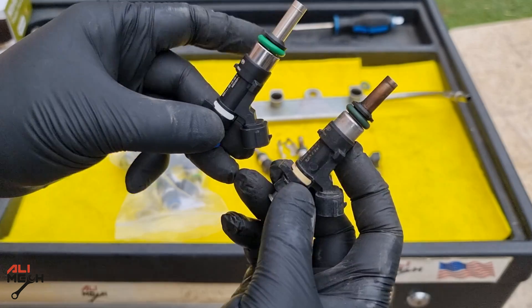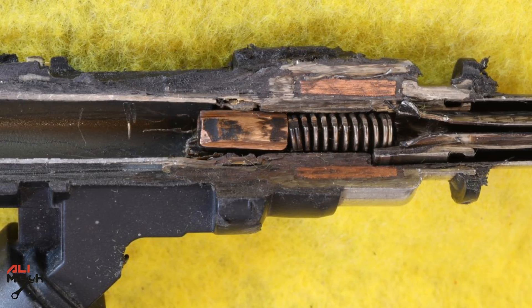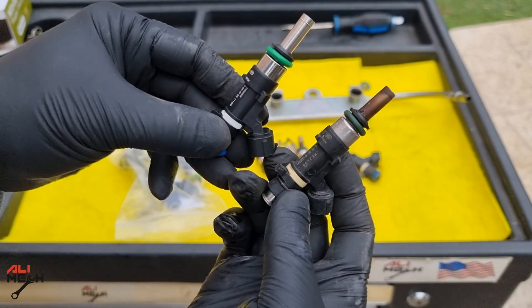Hello, it's Salimek. In today's video, I will show you when you should not clean fuel injectors and replace them right away, because of some mechanical parts that wear out.